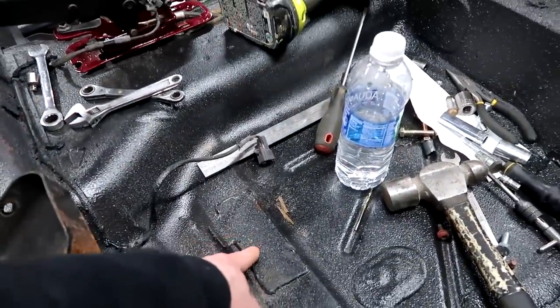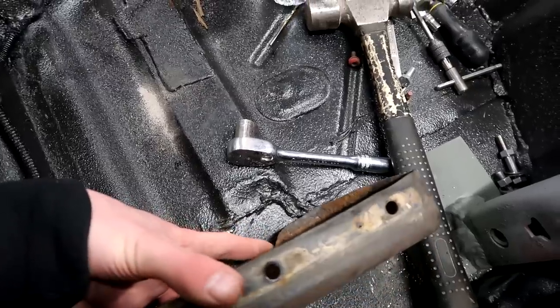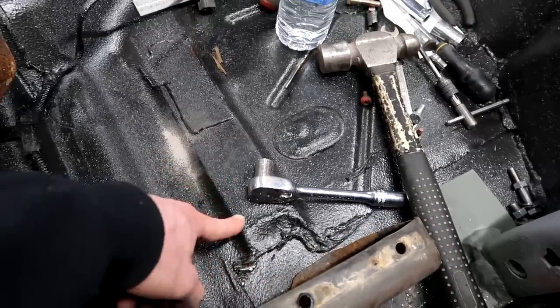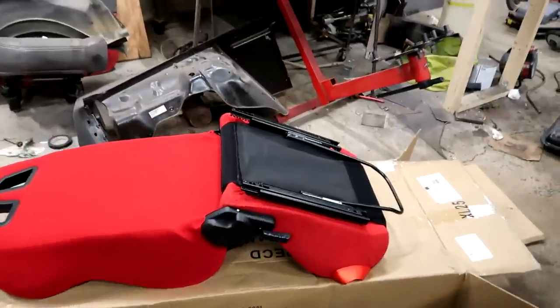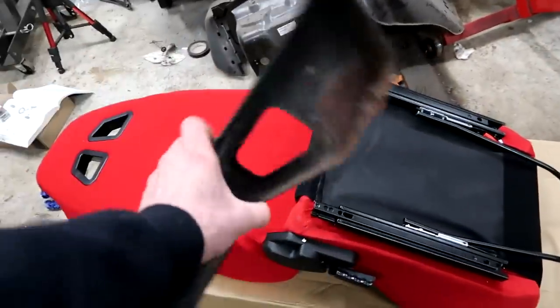I need to put some sort of spacer or something because I cut out some of the channeling and just put it flat there. These seats said they weren't supposed to fit this thing, but we're going to change that.